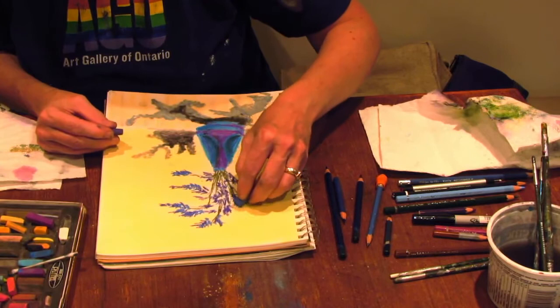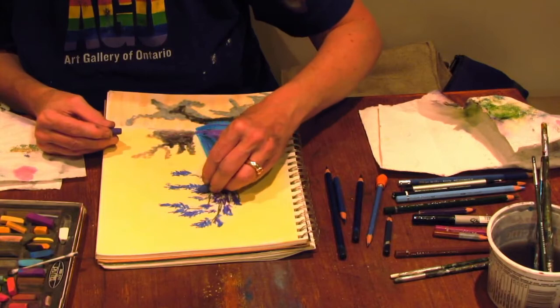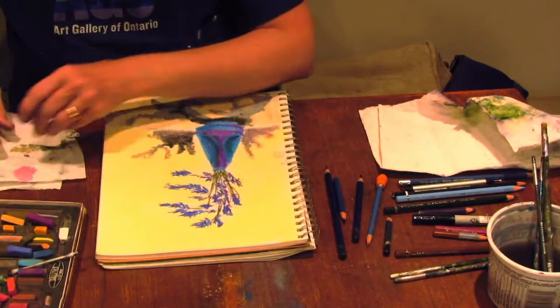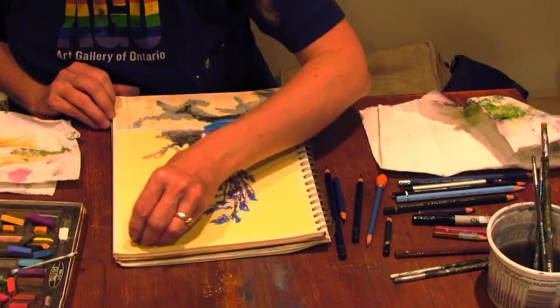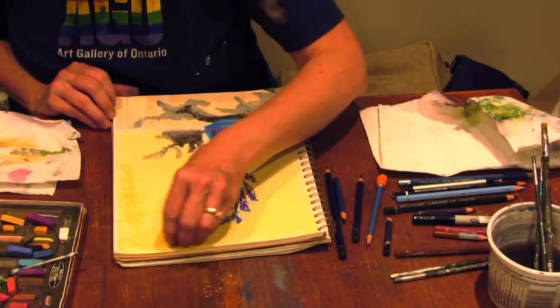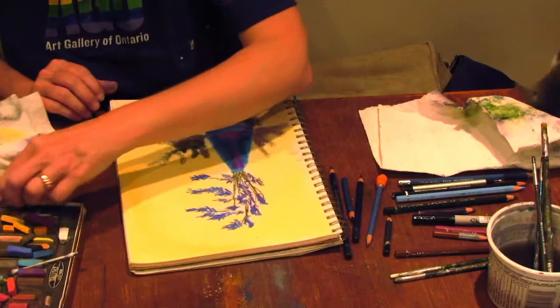Depending on what you're drawing, chalk pastels might be really great for background or for drawing really large, giving lots of atmosphere. Or you could say you want it to be sharper, in which case you'd be adding more variety of materials. I want to go ahead and make this a little bit brighter to one side, and I think I'd like to make the brown a little bit bolder.